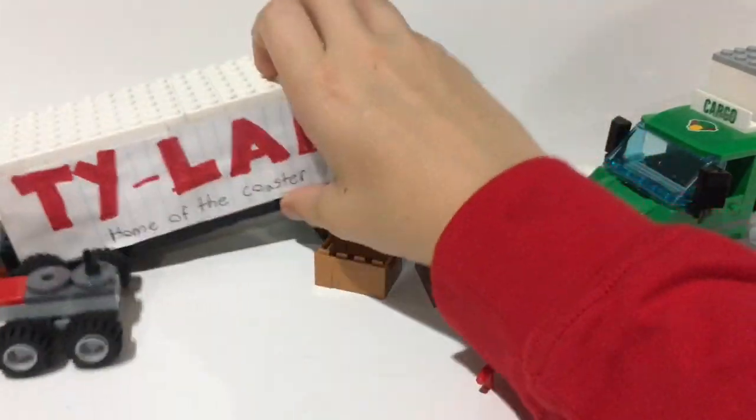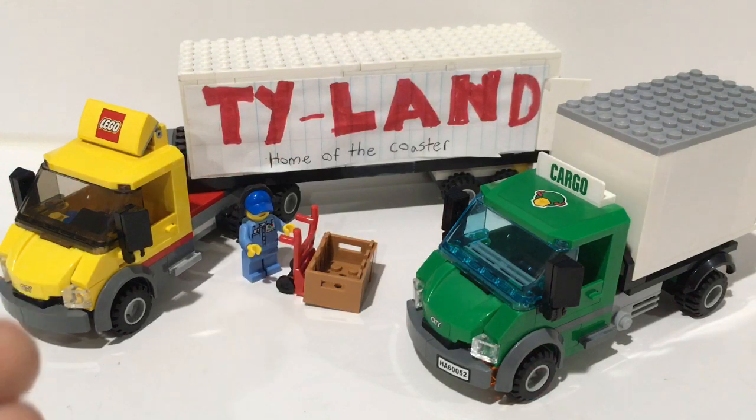So that about wraps it up for the video! Let me know in the comment section which one of these trucks is your favorite. Also subscribe to the channel, like the video, and comment down below. Thanks for watching — see you guys in the next video, bye!